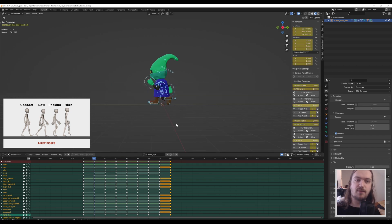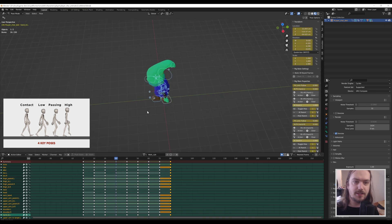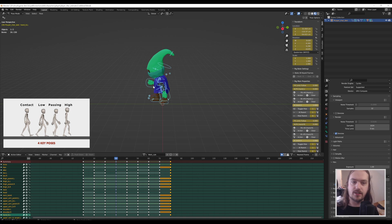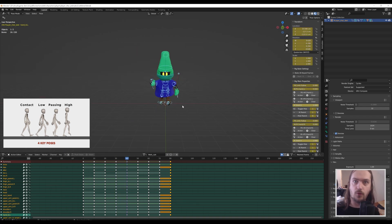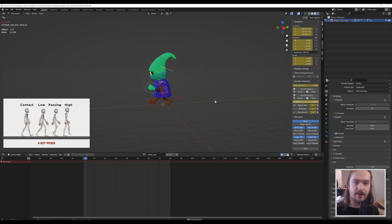We start in the contact pose for the left foot, then move into the low pose — that's where you've just planted your foot and are about to move forward. When making a walk cycle you animate in place, so the foot slides backwards while the other foot passes in front — that's where the passing pose gets its name. Next is the high pose, where the opposite foot gets ready to step down and start the cycle over, going right back into the contact pose but mirrored.